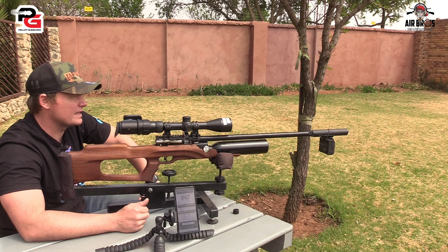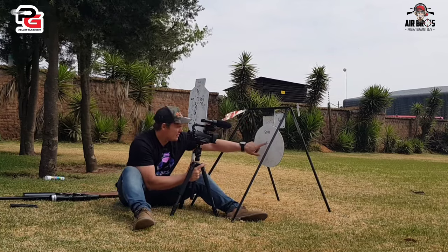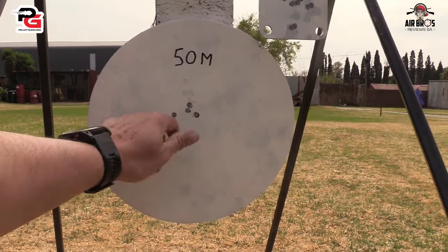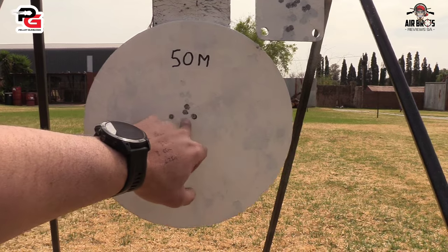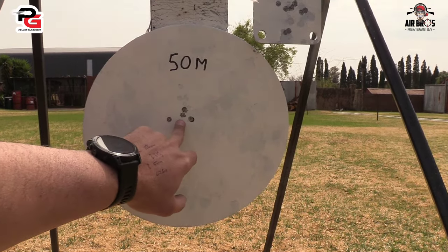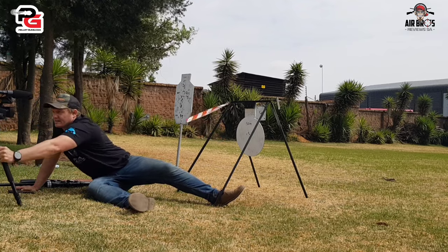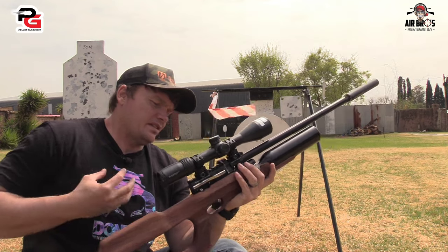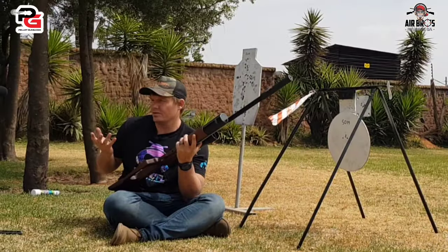So let's go and analyze that grouping downrange. Look at that — there's a five-shot grouping in this crazy wind. A lot of people say that's not good, but I give you a challenge: go shoot in the wind like this and show me. If you can read the wind quite well, good luck to you. If you can't, this is the type of grouping you'll get. With no wind, you'll get them all in each other.